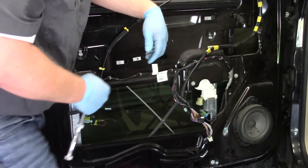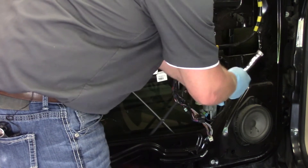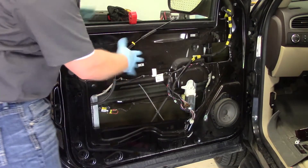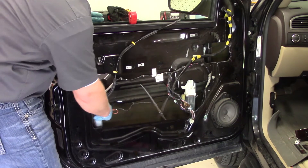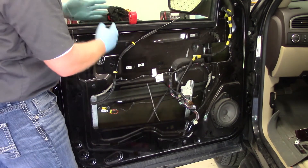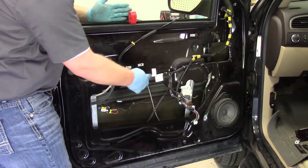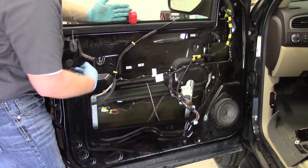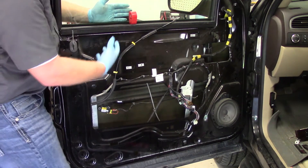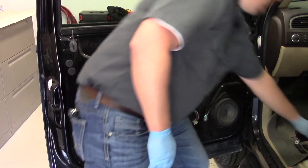After a bit of messing around, I got everything unbolted but it was still difficult to get the regulator all the way out, so I had to force it up and lift the window into position. Now there are two pinch bolts holding the glass to the regulator, so I'm going to take my 10 millimeter socket and remove them, which will allow me to get the regulator completely out of the vehicle and access the motor on the bench.